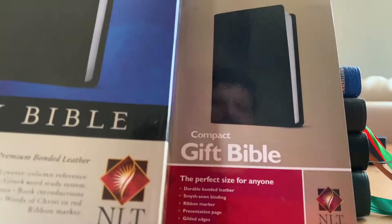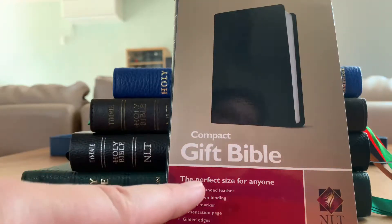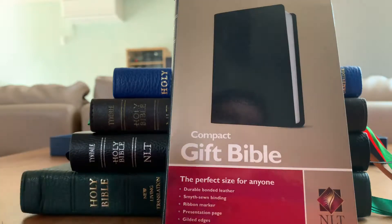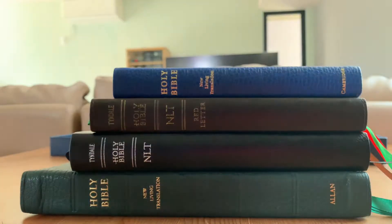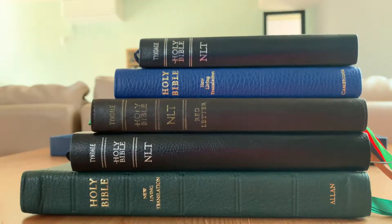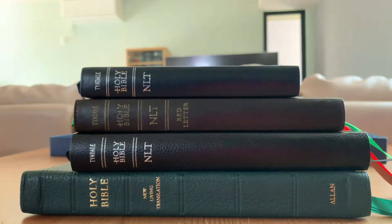Here's the slip case — not even a box, just a slip case. It's gold and has NLT on the lower right. When I ordered this I wasn't sure if it was going to be the 2015 text. This is a $15 durable bonded leather, Smyth-sewn binding, ribbon marker, presentation page, gilded edges, and it's incredibly portable. This is navy blue, though it's kind of hard to tell. The Tyndale ones have this whole trademark boring spine design — maybe over time I'll learn to love it.